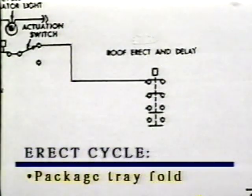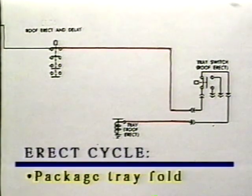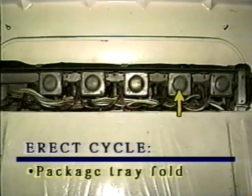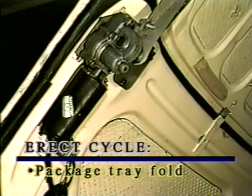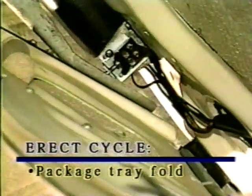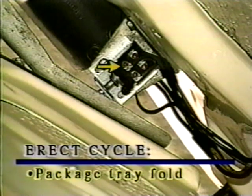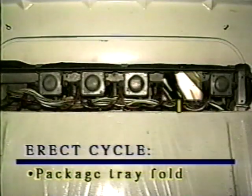Sequence five: package tray fold. When the passenger side roof quarter lock screw entered its lock nut, it pushed down the pin in the center of the nut and operated the roof erect and delay switch. The contacts closest to the plunger close and complete the circuit to the tray power relay, roof erect cycle, through the tray limit switch, roof erect cycle. The tray power relay operates the tray motor, folding the tray back under the deck lid. When the package tray contacts the foam rubber pads on the deck lid, the tray switch actuator, roof erect cycle, operates the tray limit switch, roof erect cycle, which opens the circuit to the tray fold power relay and stops the tray motor.